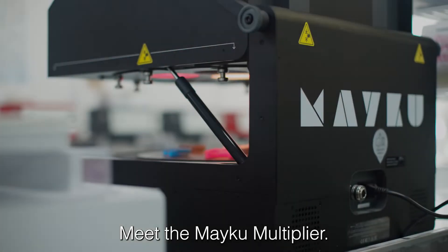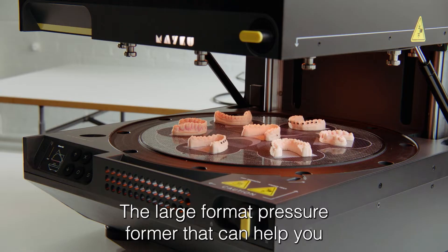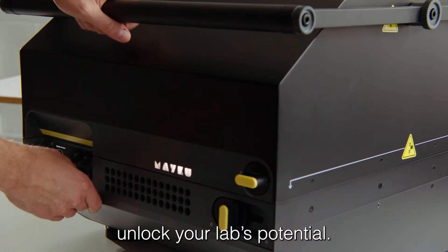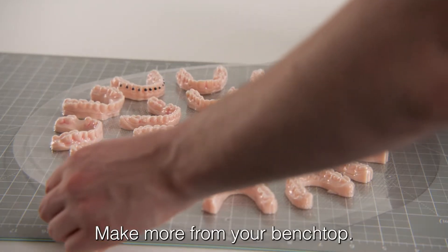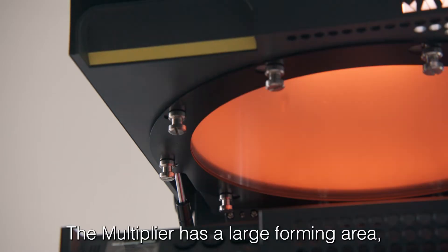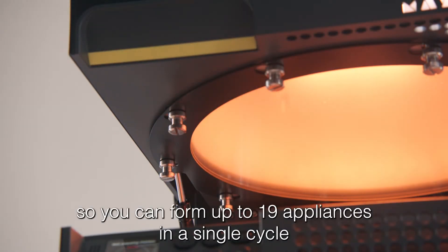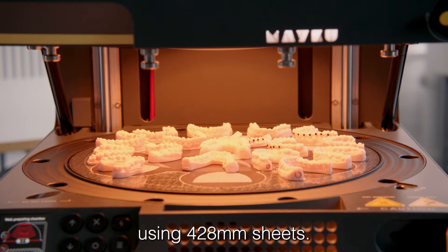Meet the Meku Multiplier, the large format pressure former that can help you unlock your lab's potential. Make more from your benchtop. The multiplier has a large forming area so you can form up to 19 appliances in a single cycle using 428 millimeter sheets.